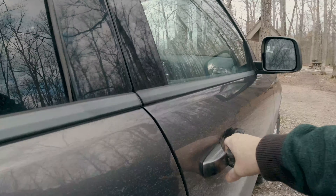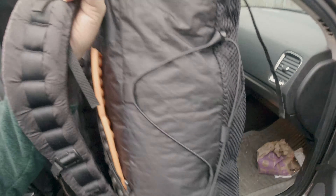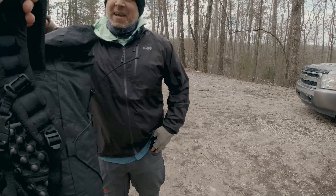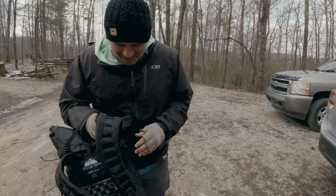All right guys, we are here. I'm going to get the pack out and give it to Jason — meet up with him and grab it out of the cart. Here is Backpacking with Jason. I'm going to show him his new pack. What do you think, buddy? You like that?